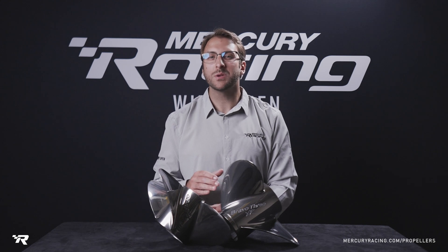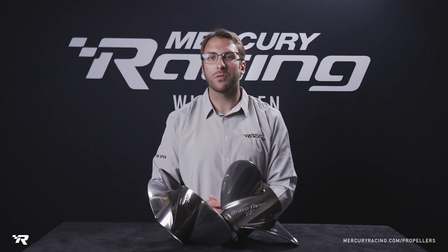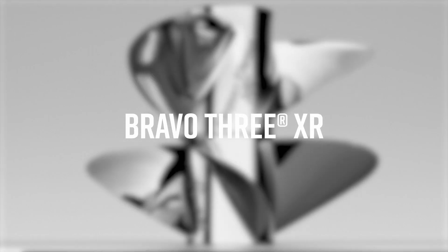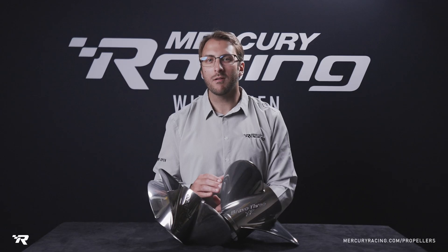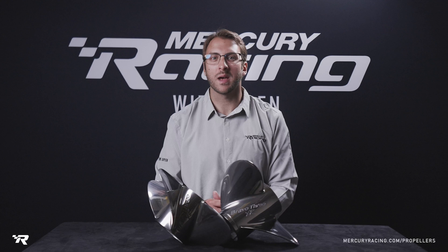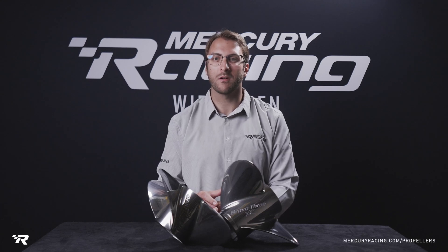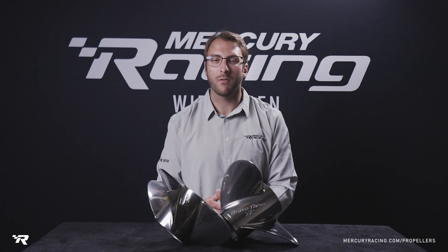In this video, we will cover the key attributes and benefits of using our Bravo 3 XR propellers. The Mercury Racing Bravo 3 XR is designed for higher horsepower engines, typically in the 430 to 520 range, that are fitted to our Bravo 3 XR drive.